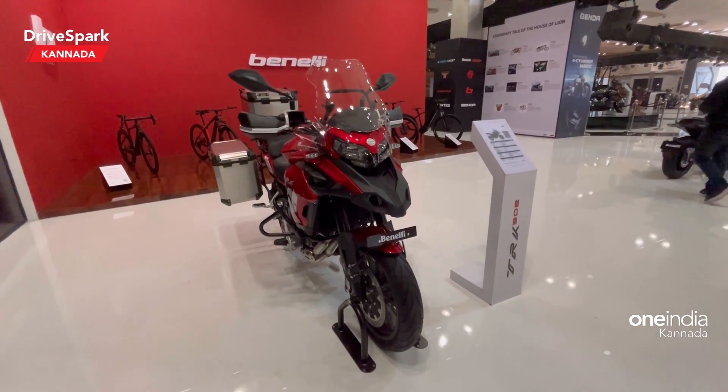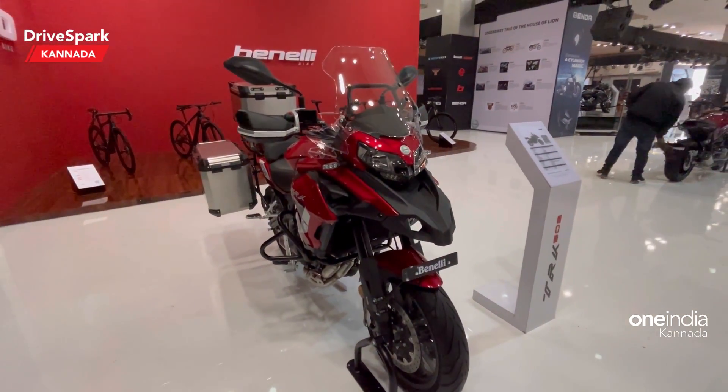Namaskar viewers, this is Bhardh Bhatsh and this is the Benelli 502.